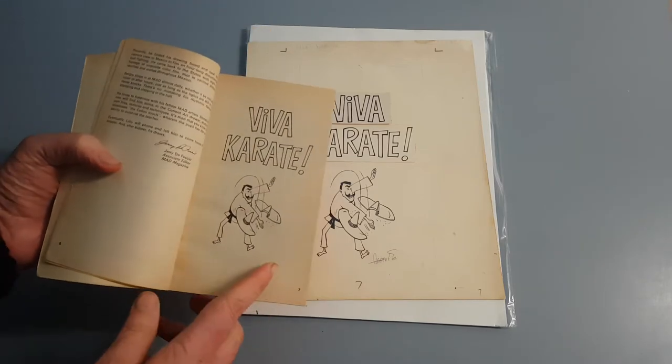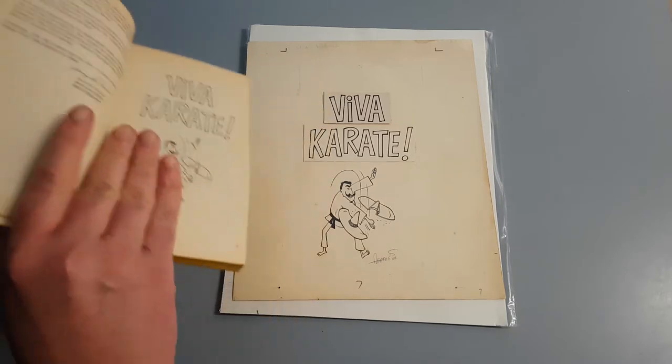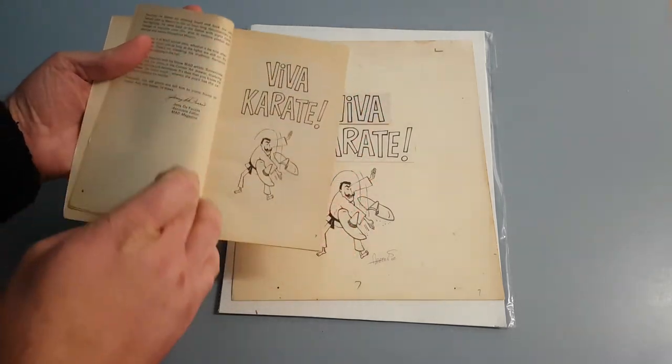You can see the markings everywhere on here are all perfect. There are little grid lines, and that's to frame the page — you can see that kind of frames the page there.